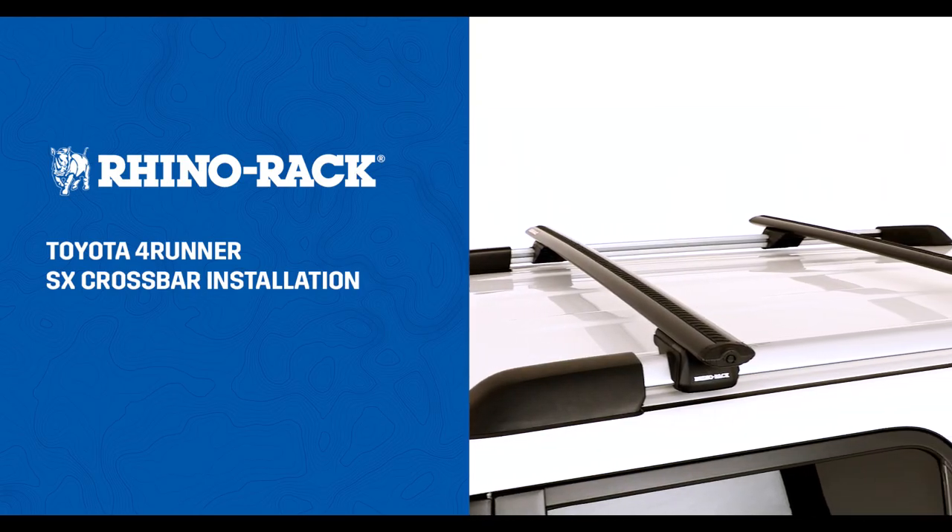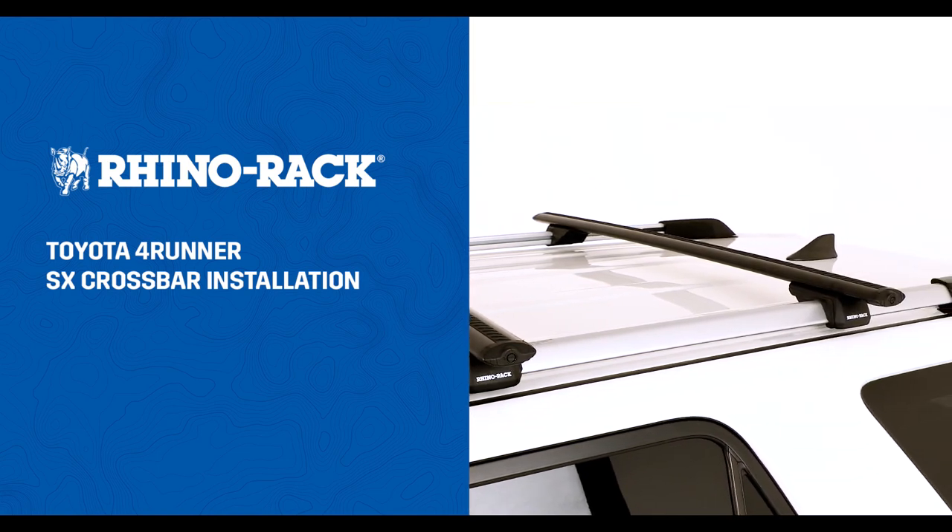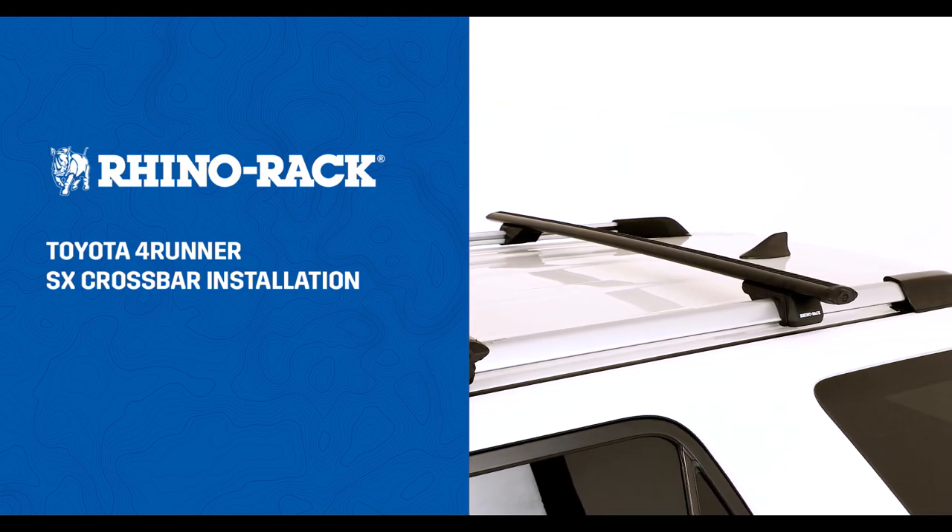In this video, we'll demonstrate how to install Vortex crossbars with SX legs to a Toyota 4Runner.